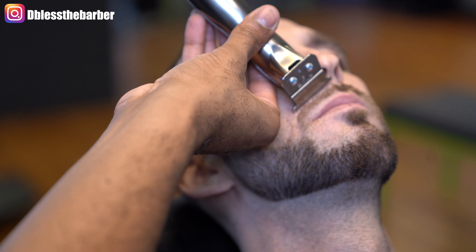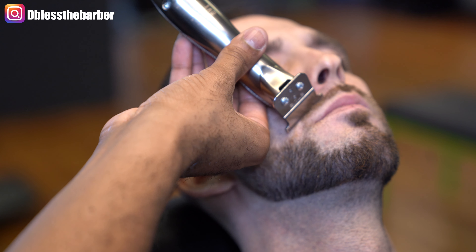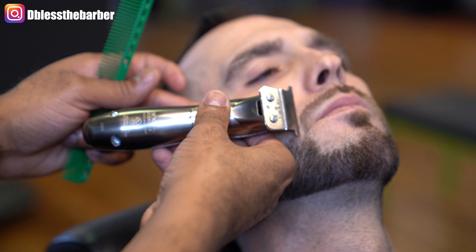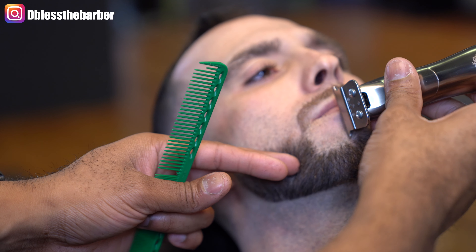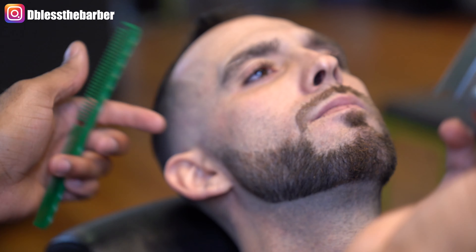These Slimline Pro GTX clippers — if you haven't watched my review on these, please be sure to check it out. Please like, share, and subscribe to my channel for more content. I'm trying to get pretty consistent with it, at least once a week.